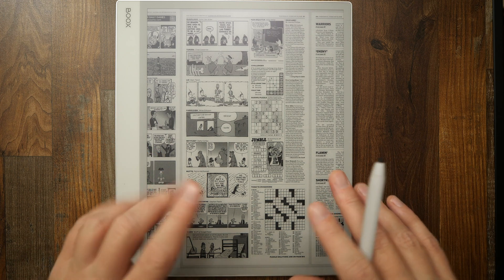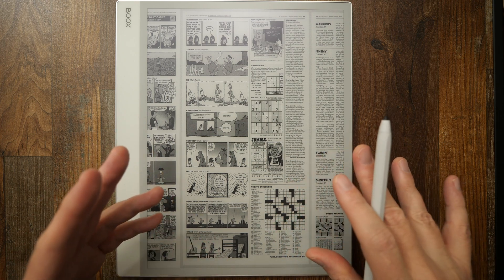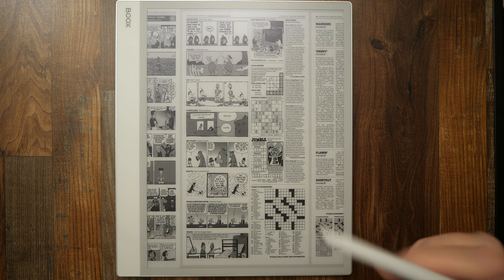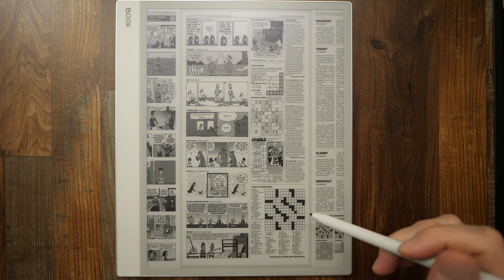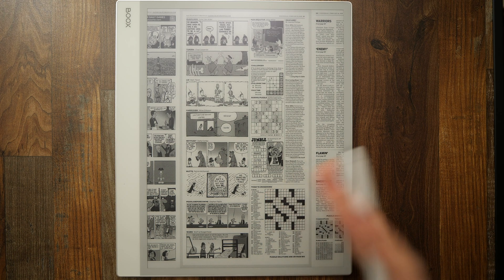I want to add to that conversation a little pro tip. As you go through newspapers and magazines, you may come across situations where you want to write on the screen, and PressReader does not allow you to do that. You can see it's not acknowledging my stylus input at all. But let's say I want to interact with this crossword puzzle — how can I do that?